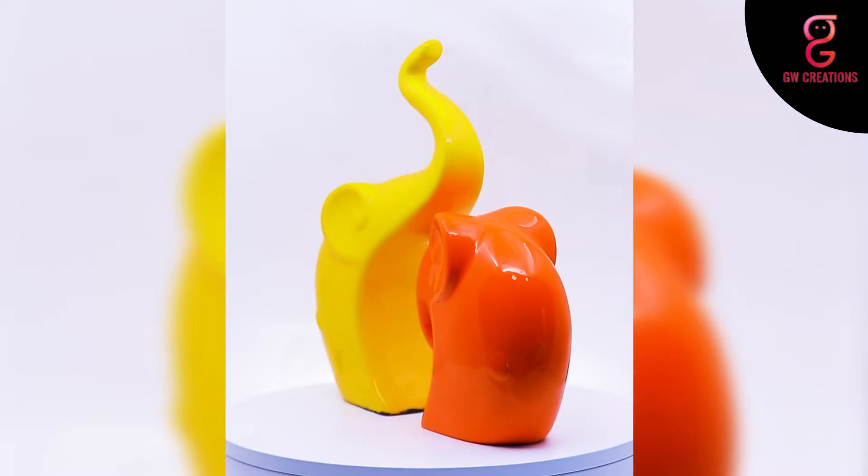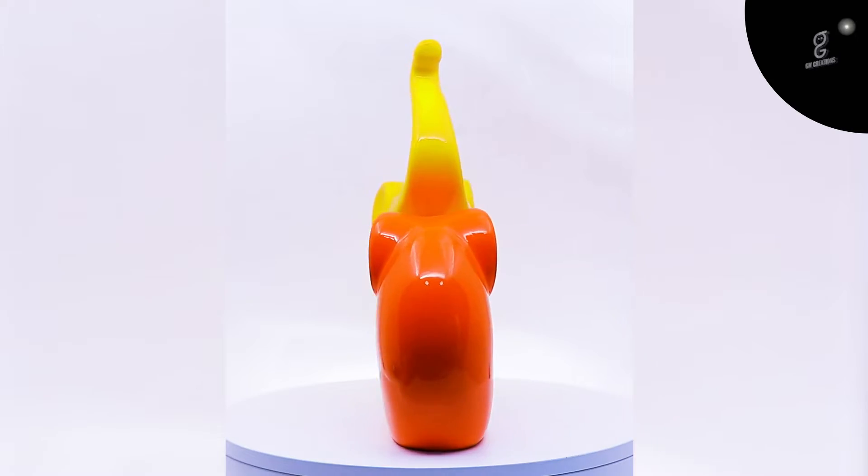Hi everyone, myself Harshita. As you know I love bringing new home decor showpieces every now and then to liven up different rooms in my house, and my recent purchase is the GW Creation Home Decor Lucky Elephant Family Polyresin Figurines. Let me show you more about it.